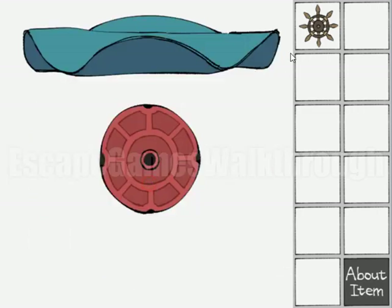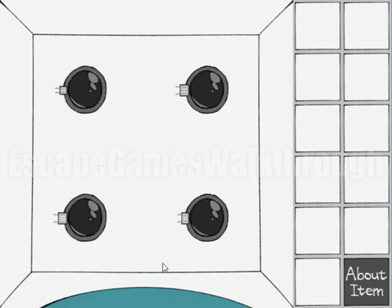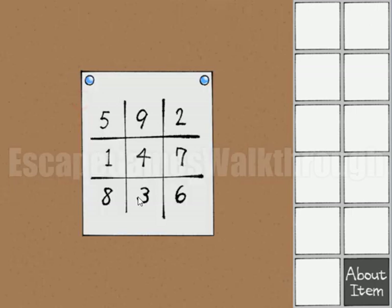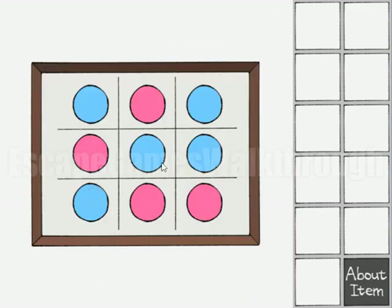This handle is to use here, but to open it we need to rotate to the left or to the right. We can see that left is pink and right is blue. If we combine this hint with these circles, we'll get the sequence: one is pink, two blue, three pink, four blue, five blue, six pink, seven pink, eight blue, and nine is pink.